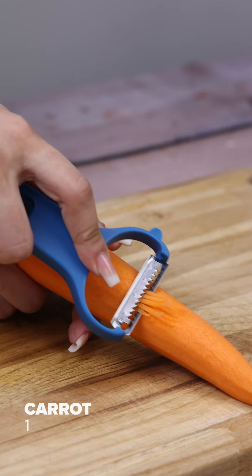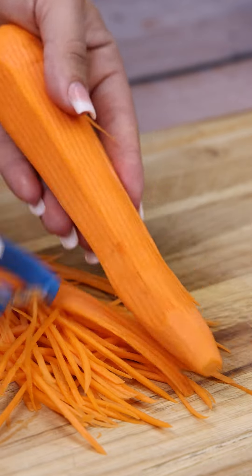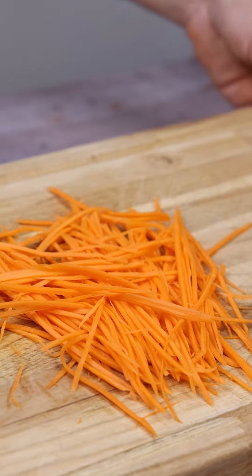We're also going to need one carrot. Let's use it grated. You're going to see how this recipe is going to turn out at the end — I'm sure you're going to love it.